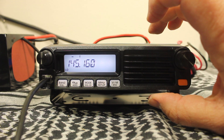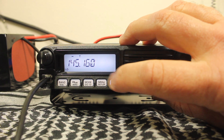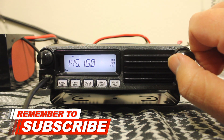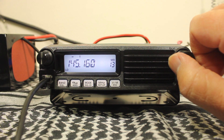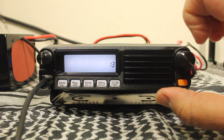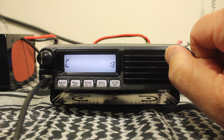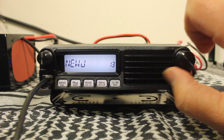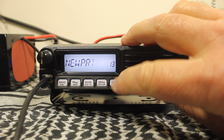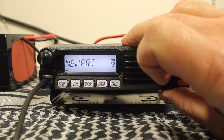Once you have everything input, press and hold the VFO memory button. Choose the slot you want to put it in, then press VFO memory again — that allows you to put the alphanumeric tag in. In this case it's Newport. Once you have everything in there, press and hold the VFO memory button again to save.